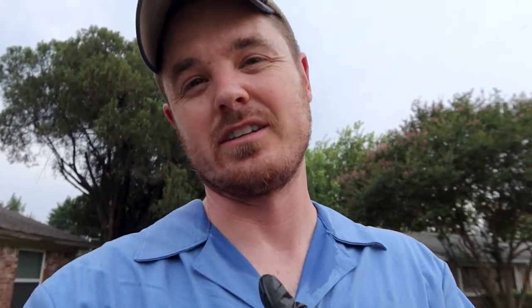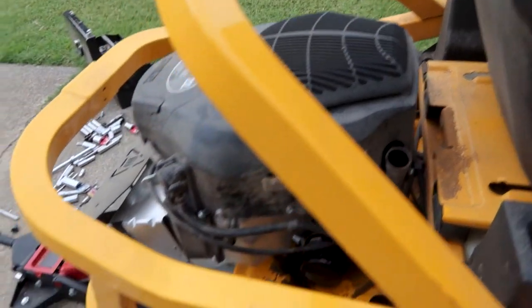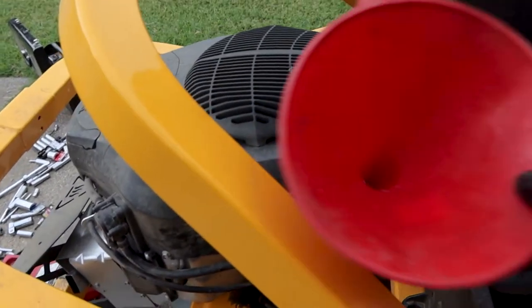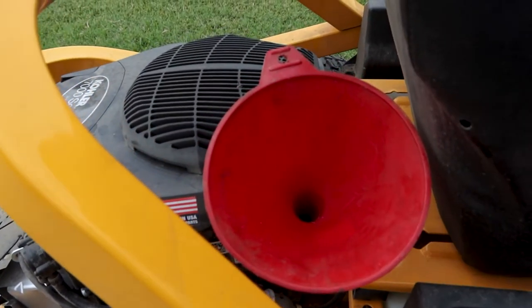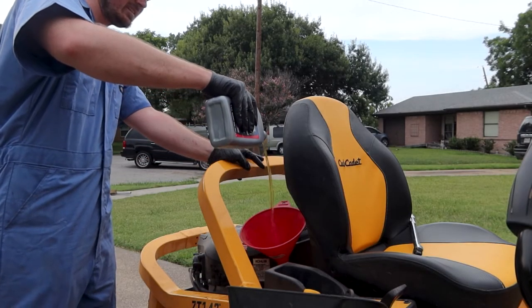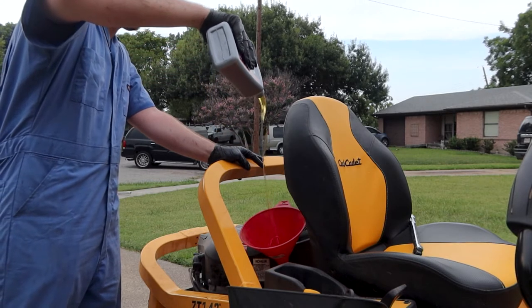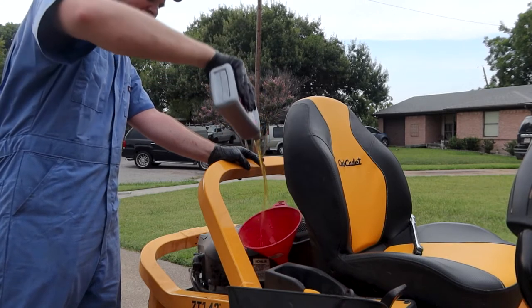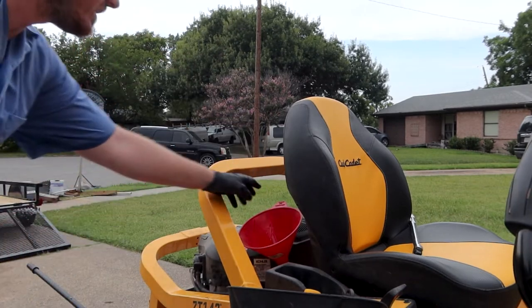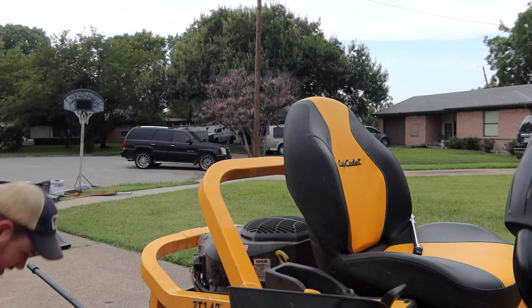Now a little insider pro tip: put the plug back in before you dump the fresh oil in. You actually replace the oil right where the dipstick is. Get rid of that, put your funnel in there, and put two quarts right down the hatch. Sometimes I like to see how high I can go with the oil. Now pop in that dipstick and you are good to go. Just make sure you don't have any leaks.